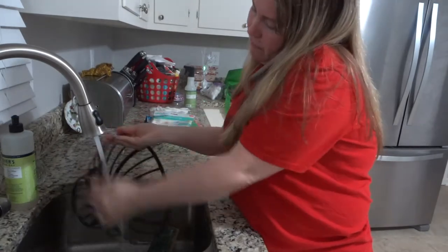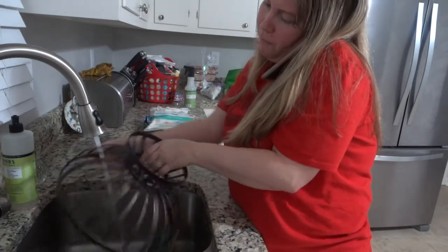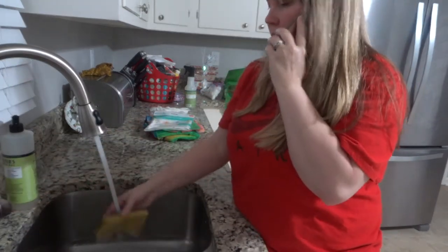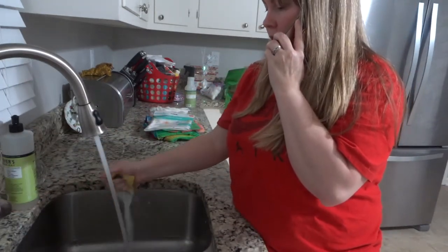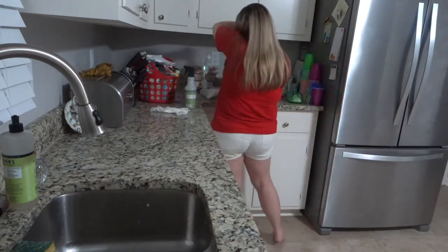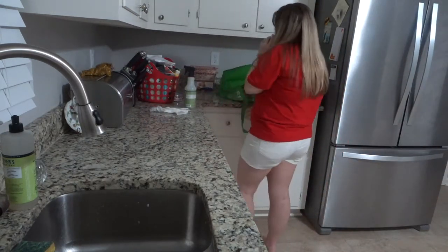I should address the situation — I totally forgot to let you guys know that I'm actually talking to my mom on the phone. She called right when I started this video, right when I started doing the dishes, and I never say no to my mom.